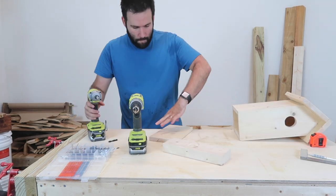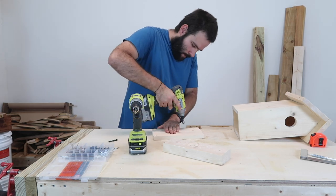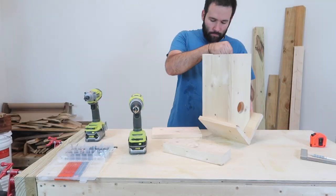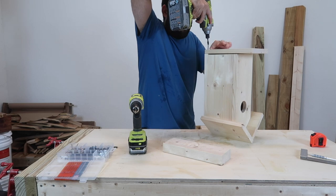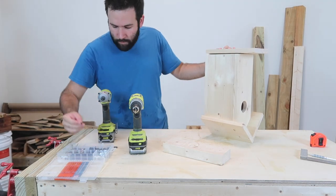This process of screwing the bottom on can be a little bit hard depending on how you hold the house. It does help if you put it all the way upside down, but since the roof is angled, it might give you a little bit of a problem. Just keep going and you'll see how it works as you go.